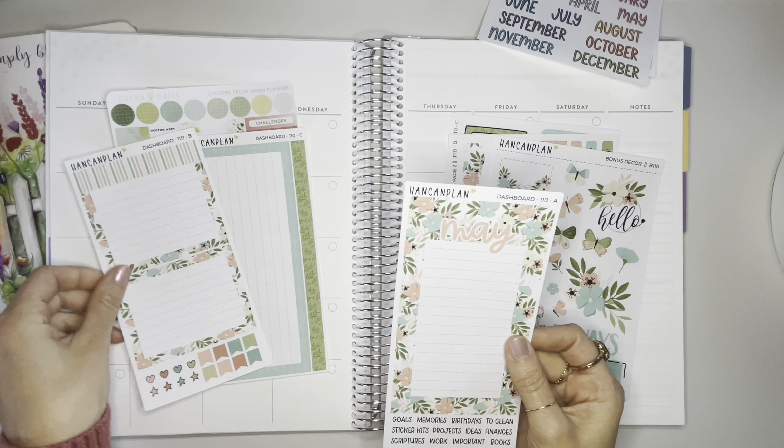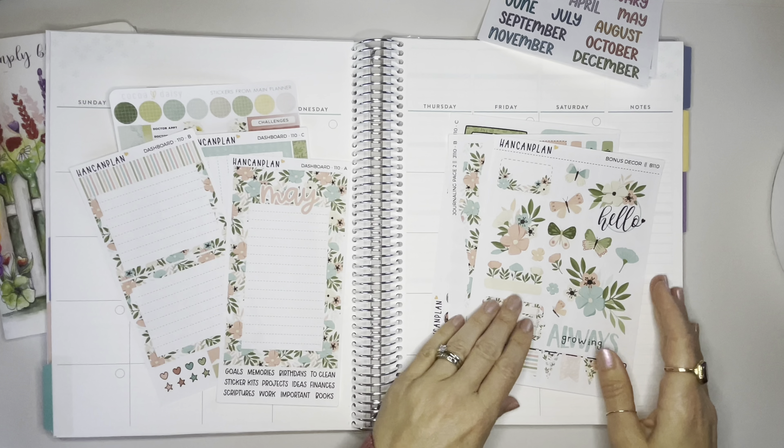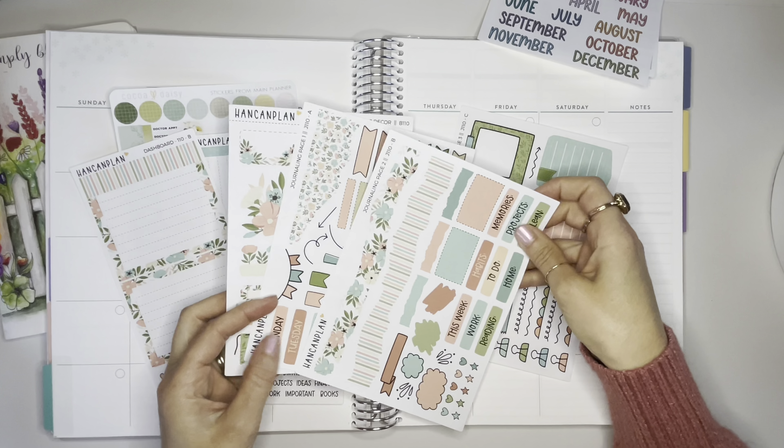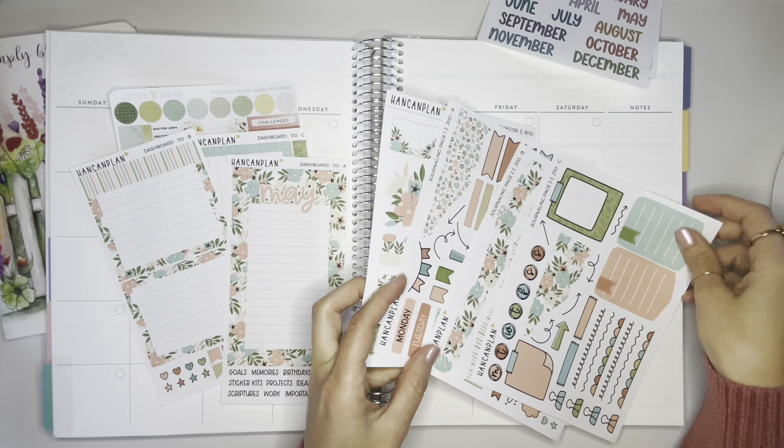Hello everyone, I am Brianna and welcome to my channel. Today's video is going to be a homeschool video. I am going to be setting up my homeschool planner for May as well as planning out the coming week.